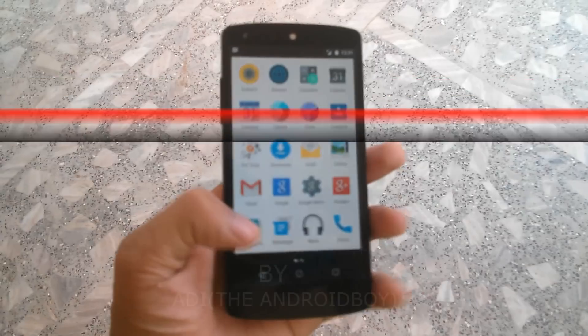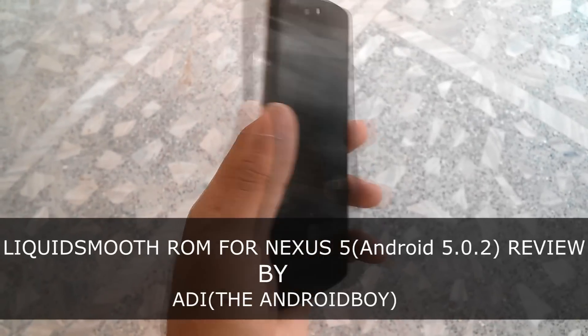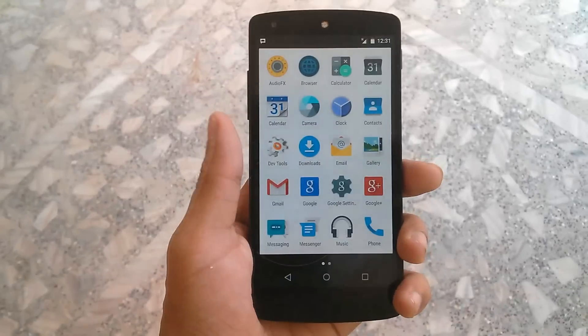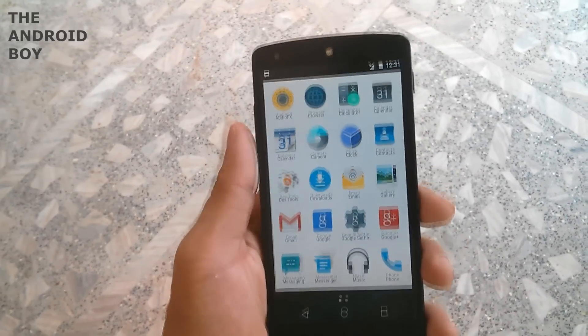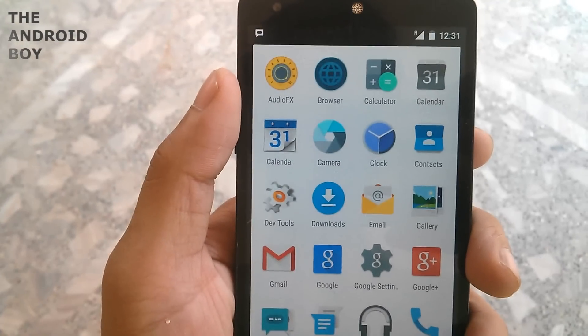This is the Liquid Smooth ROM on my Google Nexus 5, and this ROM is very fast, fluid, and snappy. I have been using this ROM for the last 15 days and I haven't noticed any lag or dropped frames whatsoever. I can easily say this is the smoothest ROM I have ever seen on my Google Nexus 5.